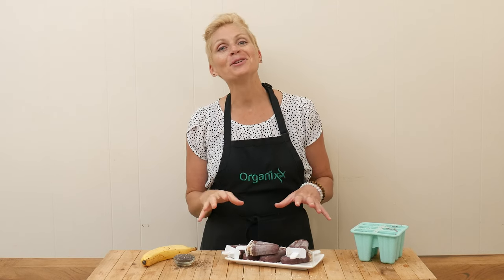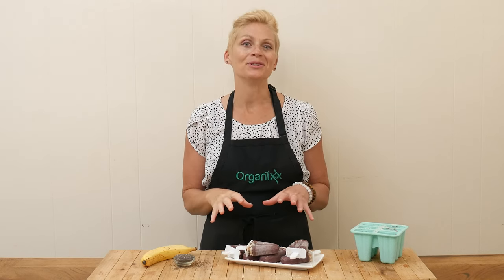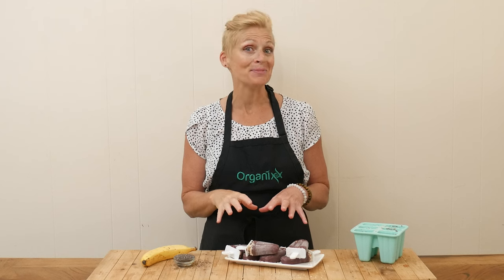I have a super fun recipe for you today to enjoy on a hot summer's day. Be sure to stay tuned.